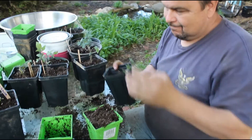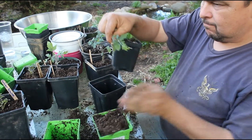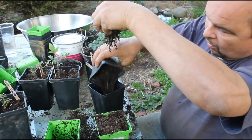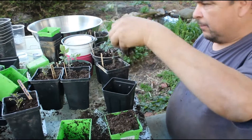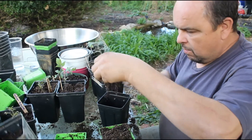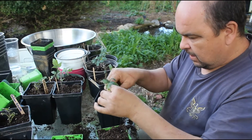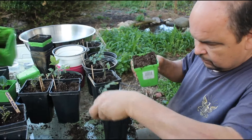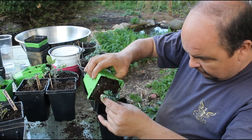Is there two pots in there? I thought I saw that. So we'll take this one back out — it's like those Russian nesting eggs, that's what it is. Put dirt in the proper one, get that one out of the way, put this plant in here, keep it sort of towards the middle, put the roots down, and then add your dirt.